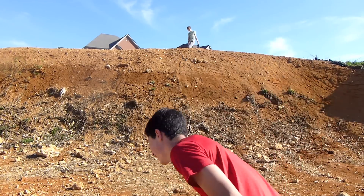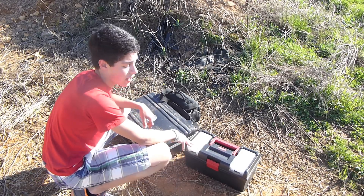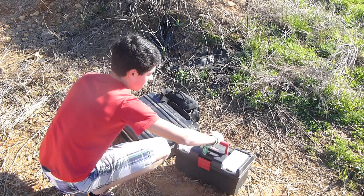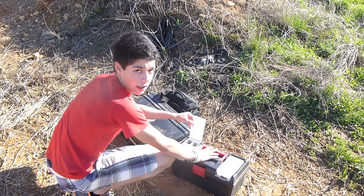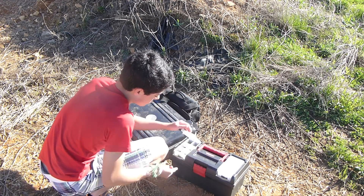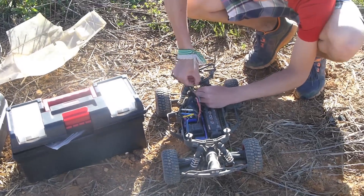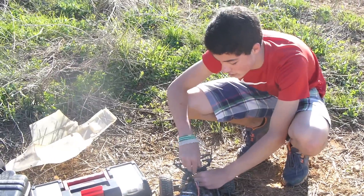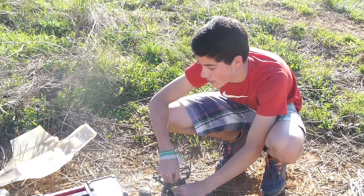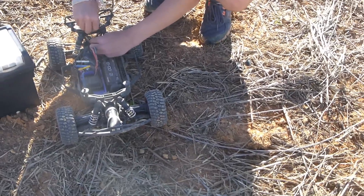Here we go. Alright guys, pinion gear came loose on the slash, and we have to operate on it. So give us a second and we'll be right back. Doing some on-site repair again. You know, you mess with RCs, you go fast, go hard, expect to break stuff — expect to repair, just the way it is.